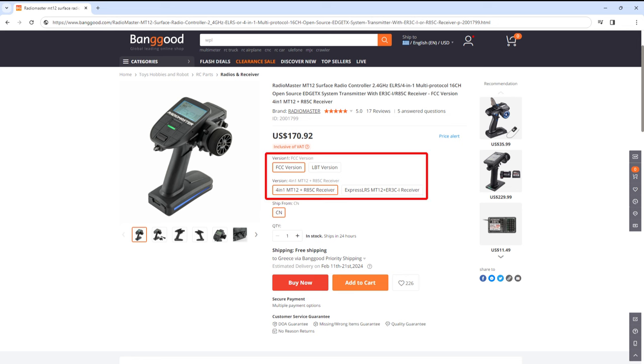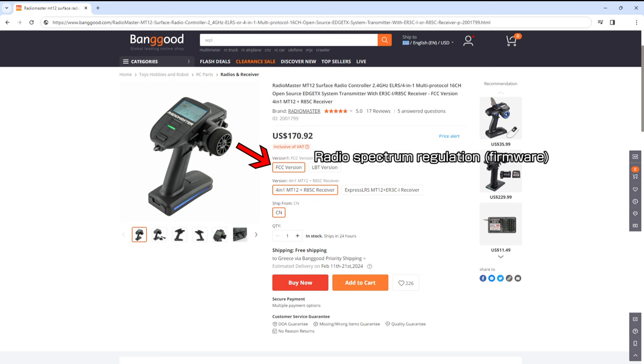Here's what they mean. First, FCC and LBT — these are the radio spectrum regulations. FCC is the standard in most countries, LBT is for the EU. In practice, FCC will have longer range than LBT because it has a higher output. But if you only drive your car within line of sight, you'll never run out of range anyway. You choose this option according to your location. This is limited by software, so you can flash the module to change the version later if needed.